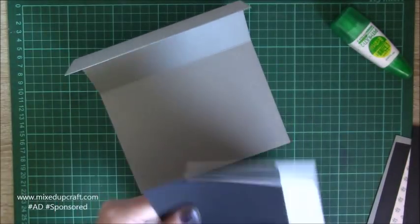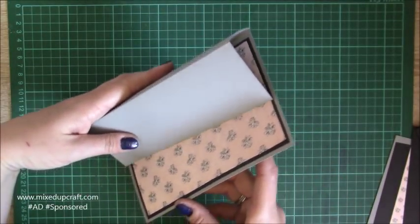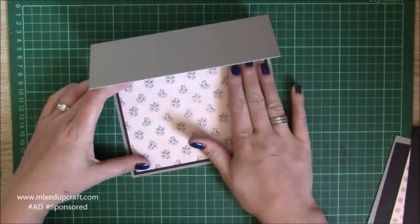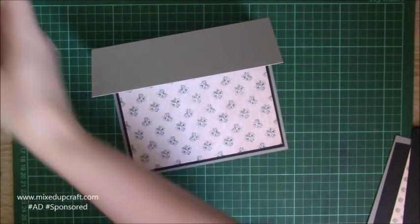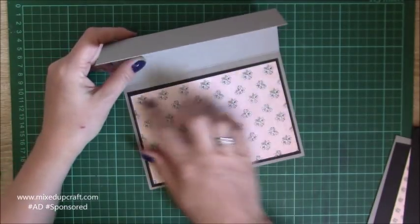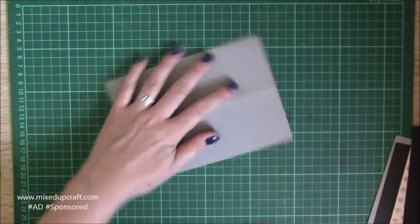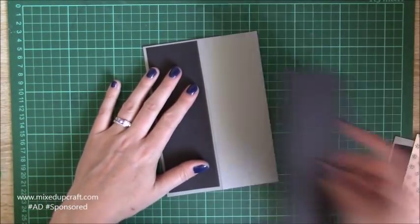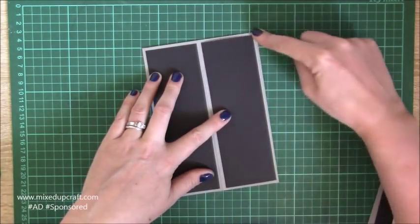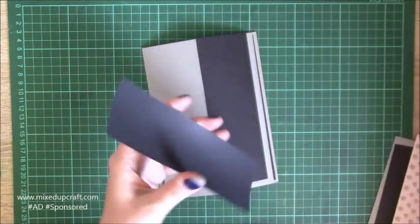I'm going to get these two stuck down. That's that one stuck down and that's going to sit over the top. What you can also do is put a white piece of paper here to write your message — because on the plain one I can write directly onto the green, but with patterned paper I'd need a white piece there to write my message. So now we need to pop these two pieces on here so they sit within each of those panels, and you get a nice even border.